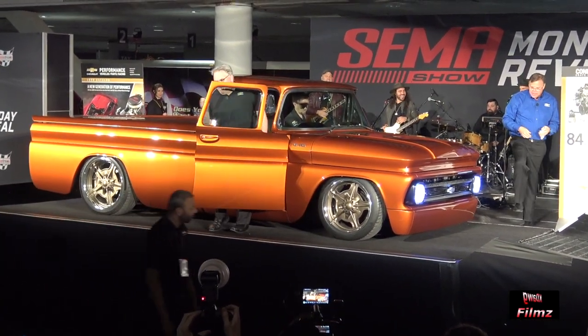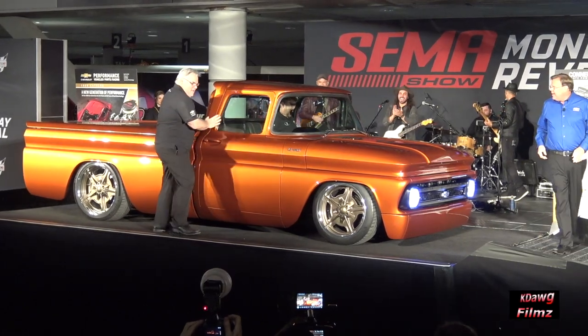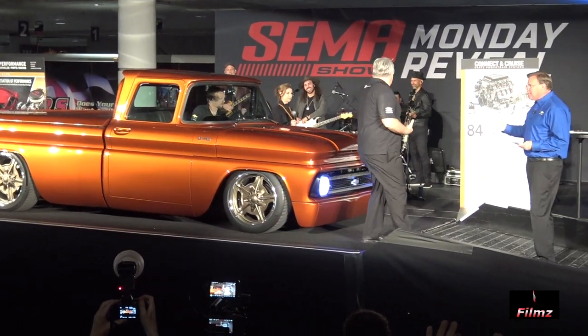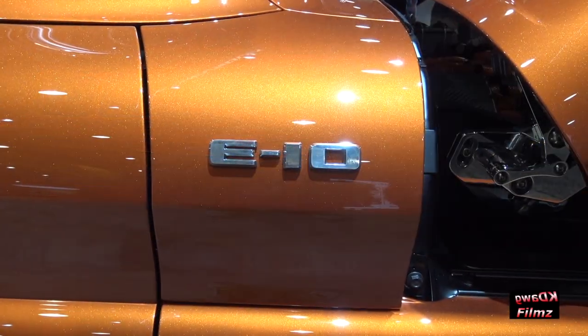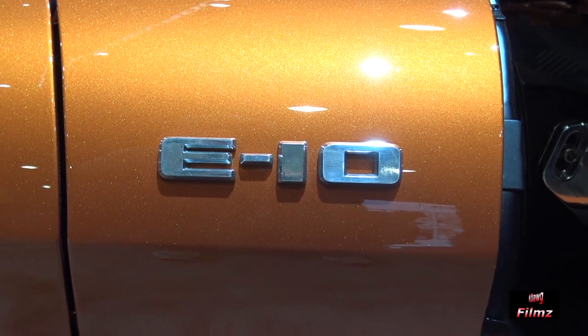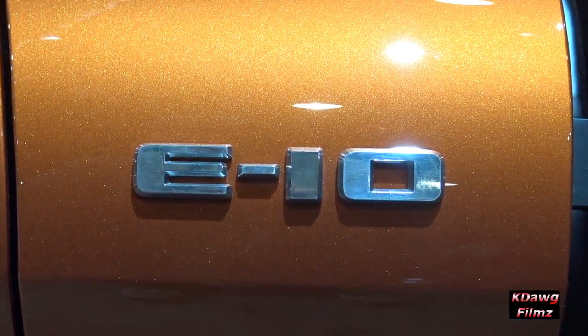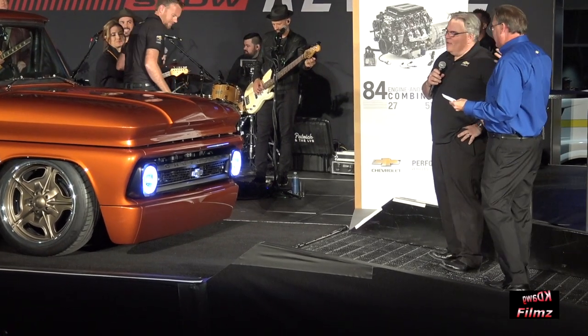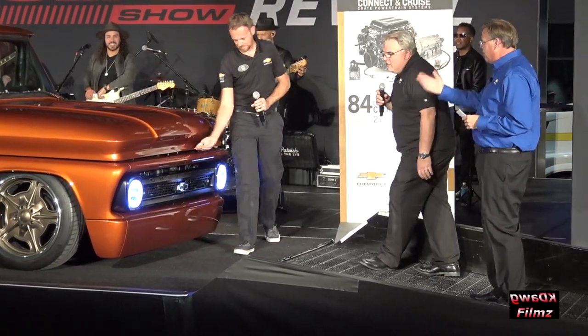Guys, come on up. Russ, looks great, man. Welcome. We're super excited, and Rich is here as well. It looks great. So Russ, you've got to tell us about the concept. Walk us through it while Rich puts the hood up.